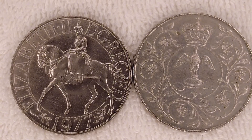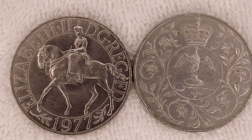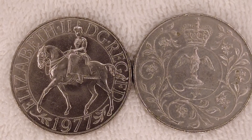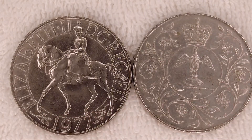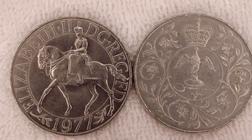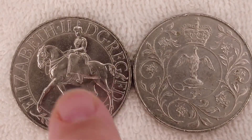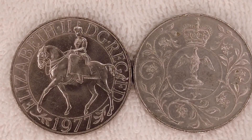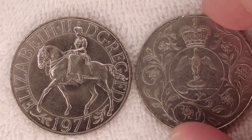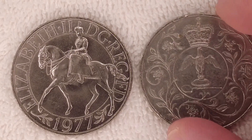They made over 37 million of them. It was the 25th anniversary of Queen Elizabeth II's accession to the throne, and this was a 25 pence coin, although that's not listed anywhere on the crown itself. On the obverse you can see Elizabeth the Second riding a horse, with 'Elizabeth Defender of the Faith 1977.' On the reverse you've got the Crown of Edward, the ampulla, the golden spoon, and a flower decoration around the outside.